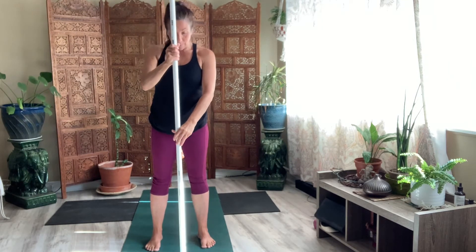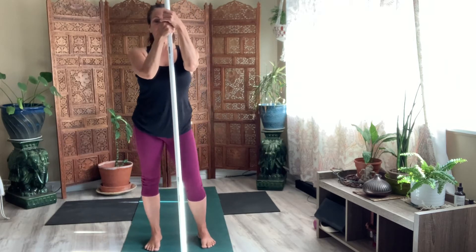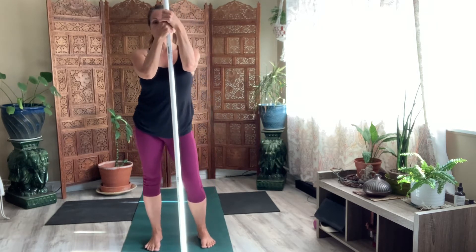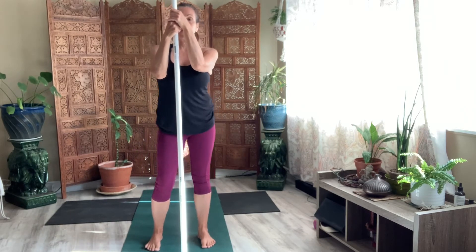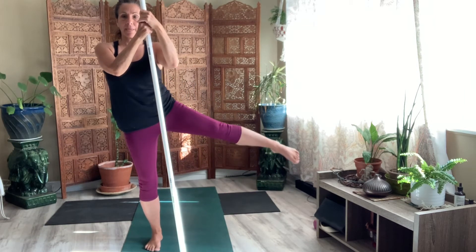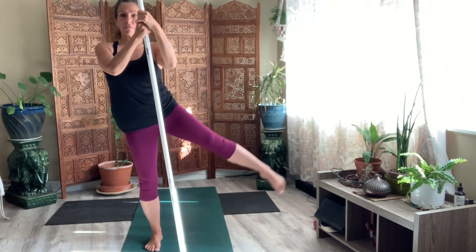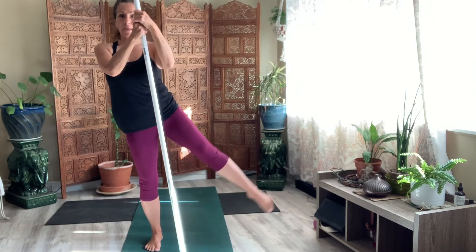Bring the stick back to center. We're going to add on to this now. Just kind of rock it from side to side. Eight. Four. Three. Two. One. Now come to one side. Lift the leg — eight times. Tap it. Eight. Four. Hold it up there.